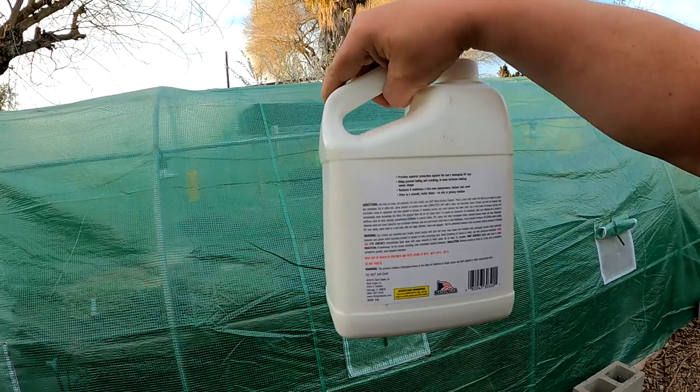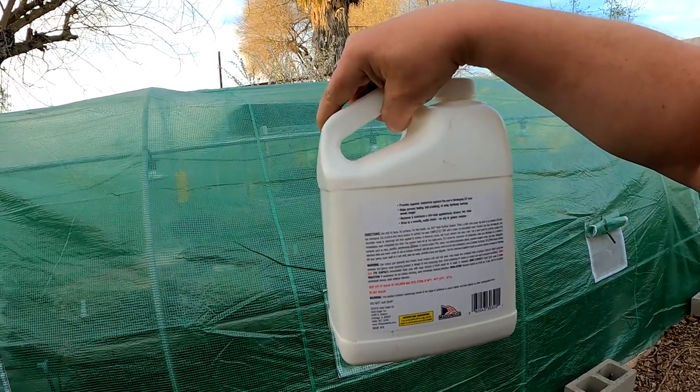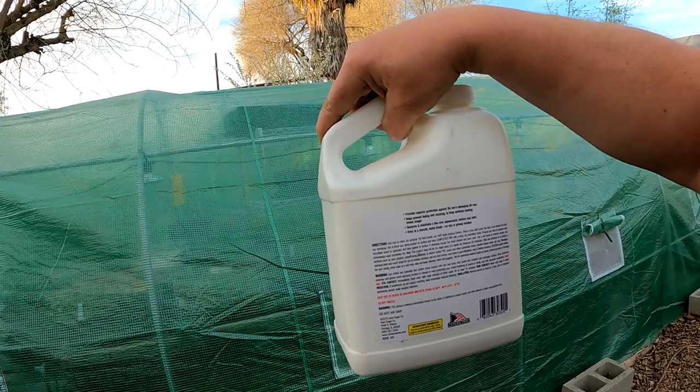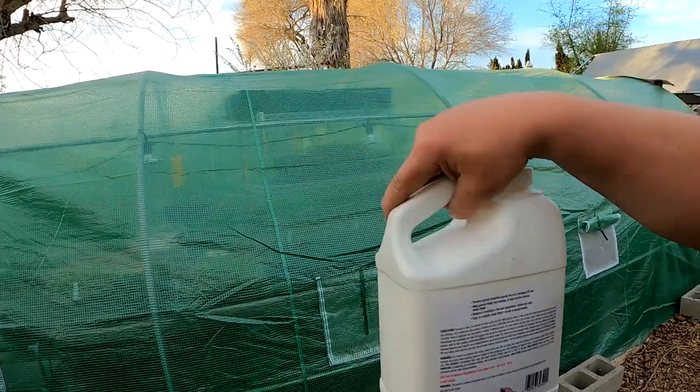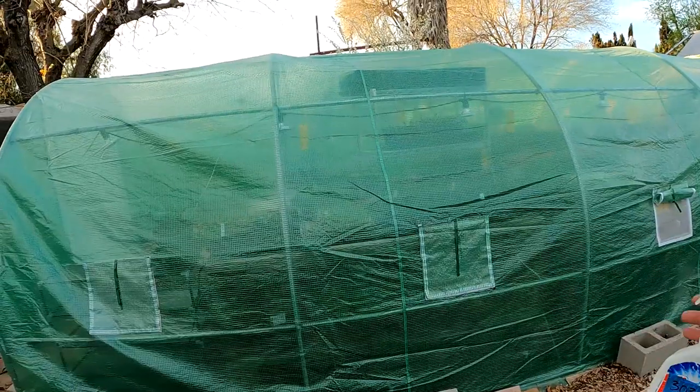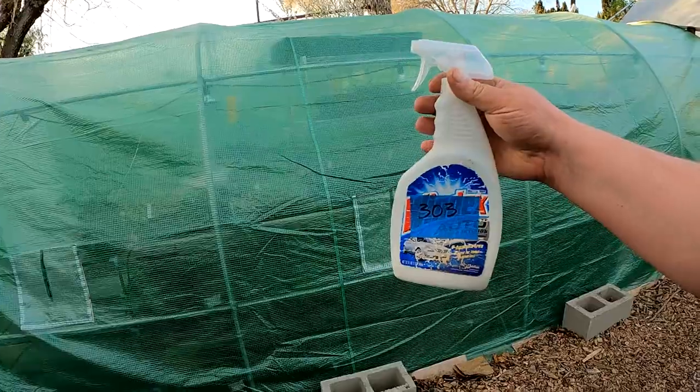This stuff here does an absolutely amazing job helping to bring new life and luster to plastics, vinyl, rubber, and all sorts of materials. You could even use it on a faded trash can, for example. With that being said, it's a little bit pricey, which is why I like to buy it in bulk and put it in my own spray bottle.